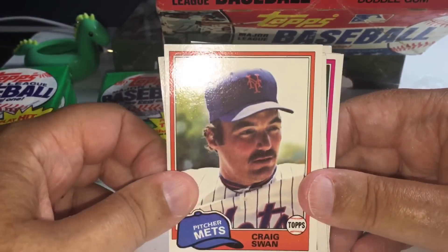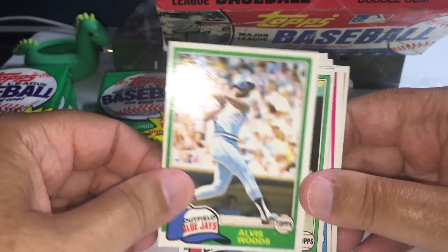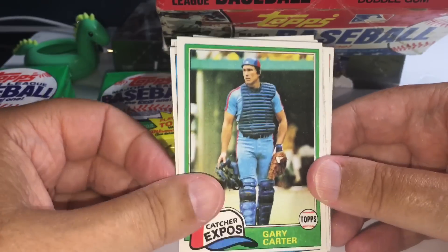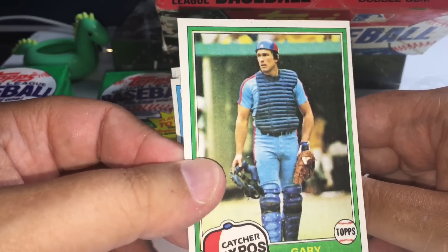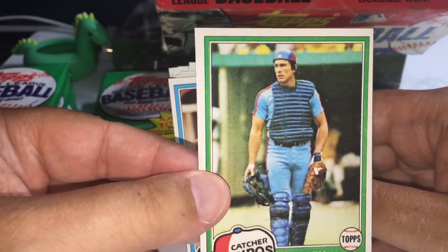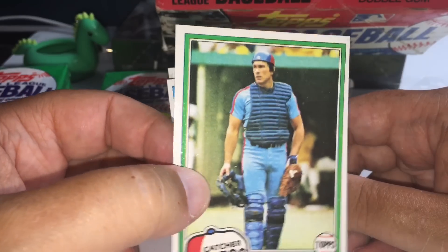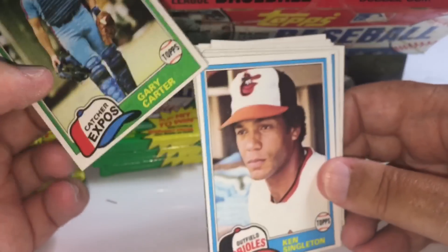Craig Swan. Carlton Fisk with the Red Sox... Gary Carter, another one. This is his player card, not an All-Star card, so it's got a little more value. Nice looking card, a little off-center, but good shape, nice color, nice gloss to it. Corners look great.